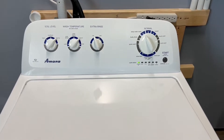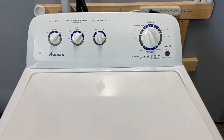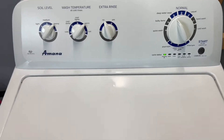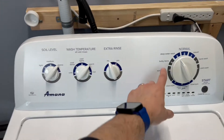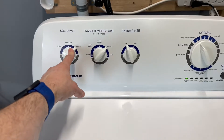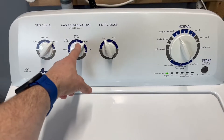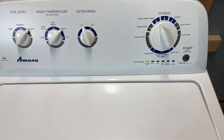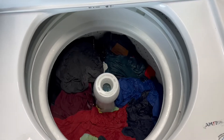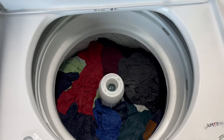Hey guys, today I've got a built-by-Whirlpool Amana washer and electric dryer matching set. I've got it set up right now with a pretty good size load — it's spinning, adding water, and sensing the load size. We've got it on the deep water option, heavy soil level, so it's going to use the most amount of water. We've got tons of wash temperature options and I've set extra rinse to none this round.